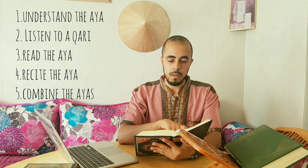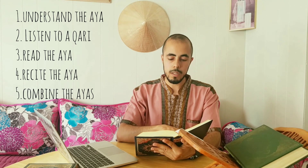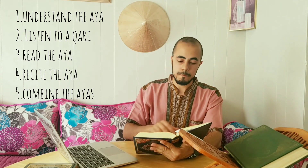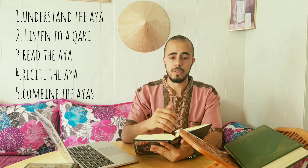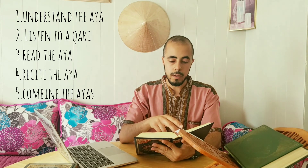After finishing this ayah, I go to the next ayah right below it: وَقَالَ رَبُّكُمُ دُعُونِي أَسْتَجِبِ لَكُمْ إِنَّ الَّذِينَ يَسْتَكْبِرُونَ عَنْ عِبَادَتِي سَيَدْخُلُونَ جَهَنَّمَ دَاخِرِينَ. I would read it 10 to 15 times, then recite it 25 to 30 times. And then I would stitch the two ayahs together — read them 10 times and then recite them about 25 times together.